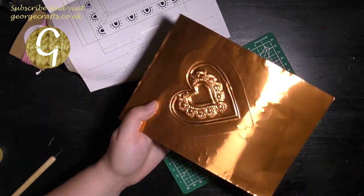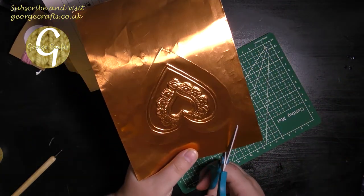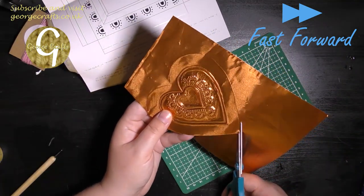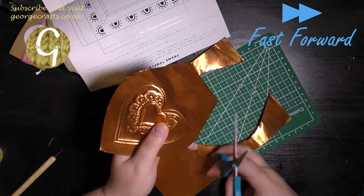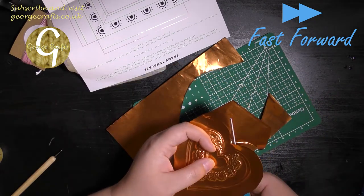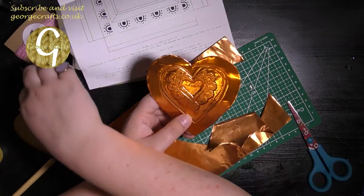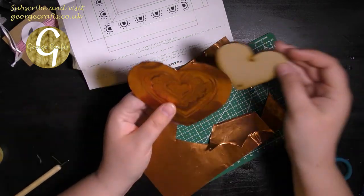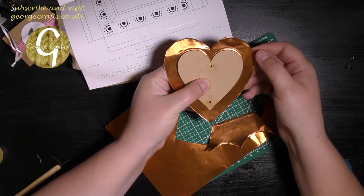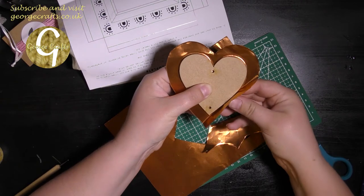So this is the side I embossed on to, so you're supposed to turn it over and the raised part is what you're supposed to see. Now I have to cut the heart out of the copper with some scissors.